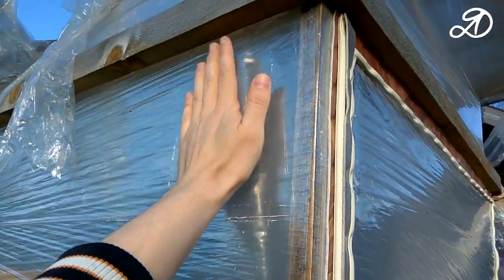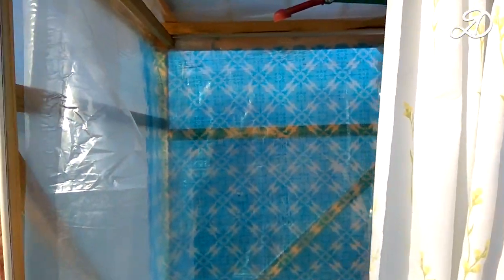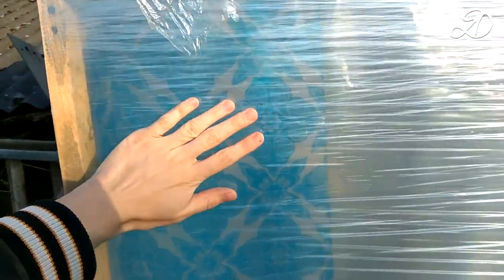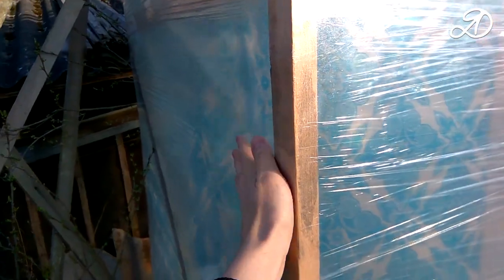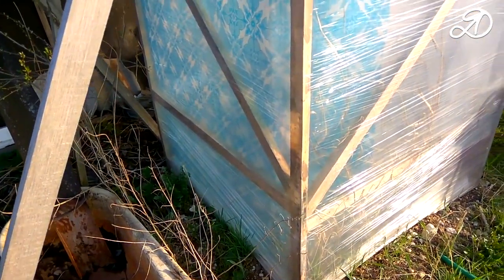The film didn't break anywhere else. The door is functioning properly. Inside, too, everything remained the same — the stretch film is as good as new. The shower is firmly in place. Bars set at an angle hold it securely.